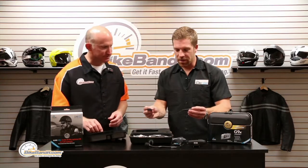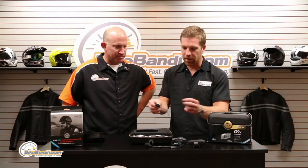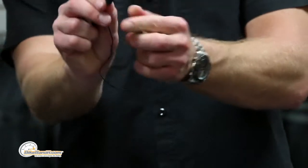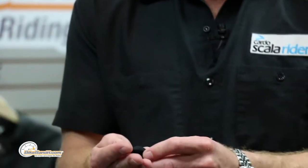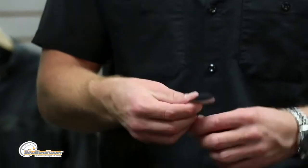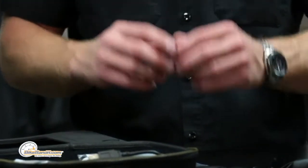Going back to the microphone — say you don't want the boom mic and you've got a close-fitting full-face helmet. You can just unplug the boom; it comes with the wired alternative. That's the only thing sticking in front of your face, and you're going to get the same wind blockage you've come to know from ScalaRider. If you've never tried a ScalaRider, you'll be blown away by the amount of wind that's canceled out.